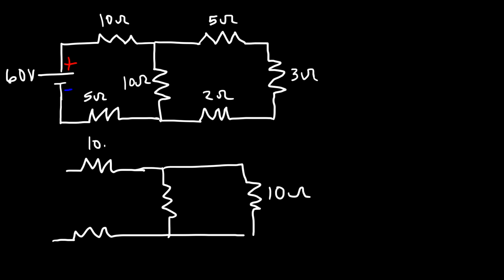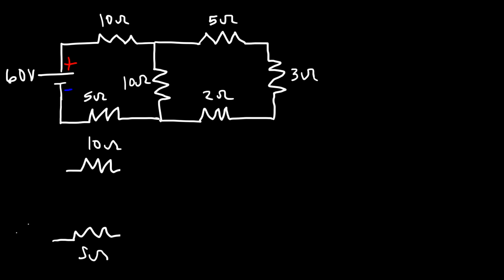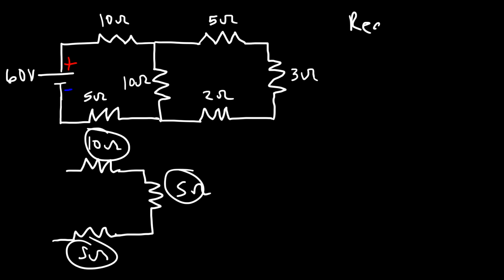Now the rest of the circuit remains the same: 10 ohms, 10, 5, and 10. Notice that we have two resistors in parallel — directly across from each other with the same resistance. Whenever you have two parallel resistors with the same value, the equivalent resistance is simply half of that value, so both being 10 ohms gives us 5 ohms. Now these three are in series: 10 plus 5 plus 5 is 20 ohms — that's the equivalent resistance of the circuit.